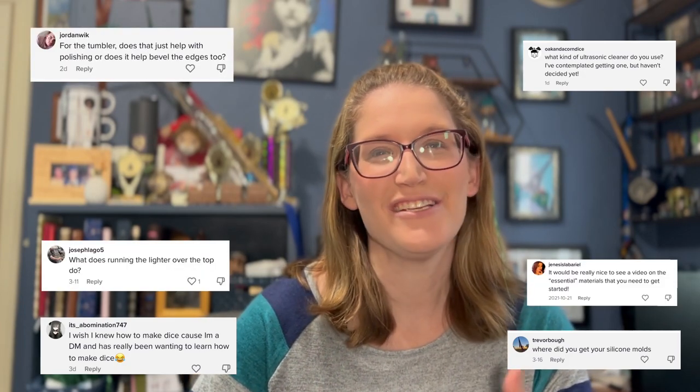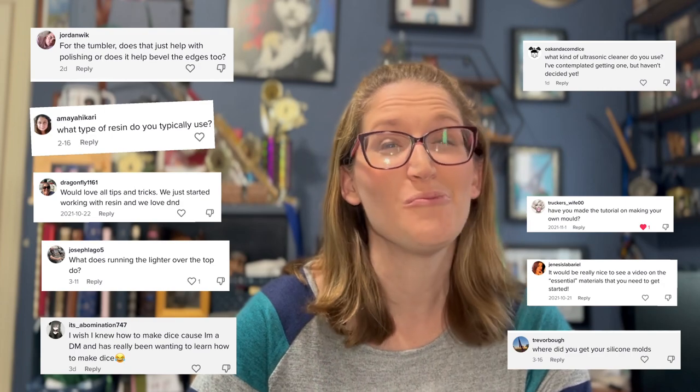Unfortunately, this is not the easiest question to answer in short form videos, so I've decided to hop on over to YouTube so I could do some really great in-depth tutorials and help people dive into the world of dice making. While I am by no means an expert, I do think I've been working in this field long enough to be able to provide some insight to people who want to get started in dice making.